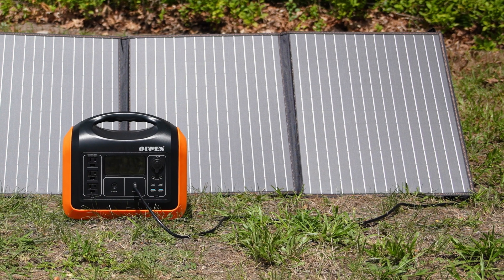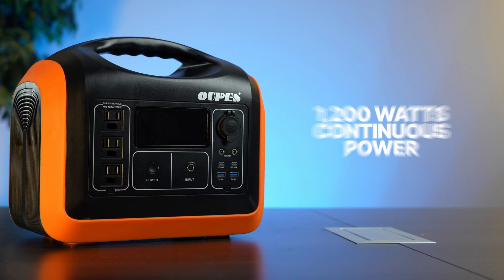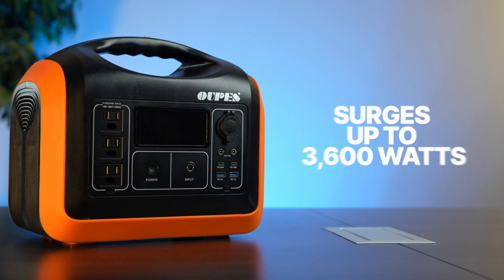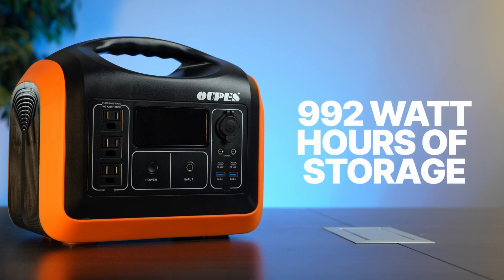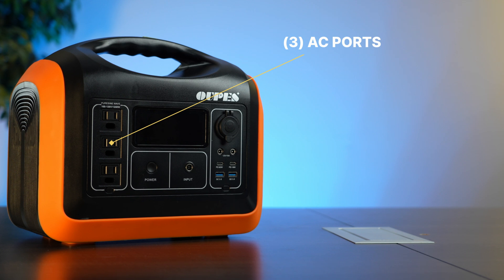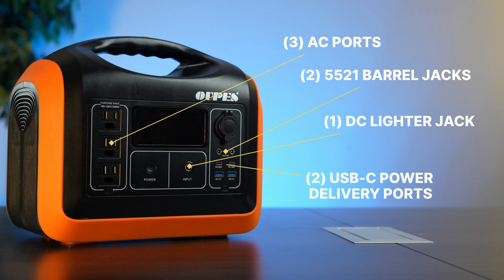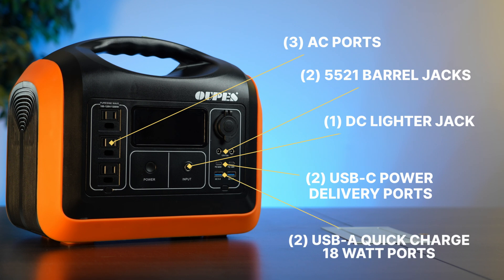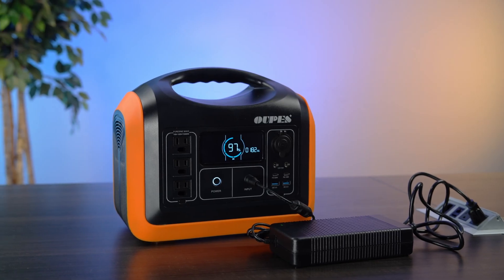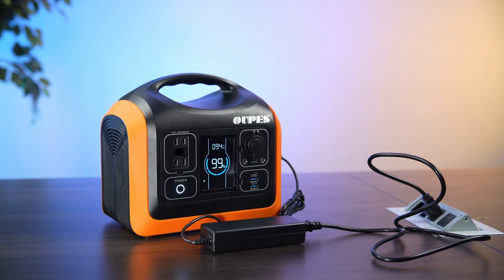This 100 watt solar panel has a DC 7909 cord that plugs right into the barrel jack. The bigger OAPS 1200 does 1,200 watts of continuous power and surges up to 3,600 watts, which is pretty high. It has 992 watt hours of storage — not quite double the little guy. It's got three AC ports and a pure sine wave inverter, two 5521 barrel jacks, a DC cigarette lighter jack, two USB-C power delivery ports at 60 watts each, and two USB-A quick charge 3 at 18 watts. The 1200 charges via DC and comes with a 200 watt AC adapter, while the 600 comes with just a 100 watt AC adapter.